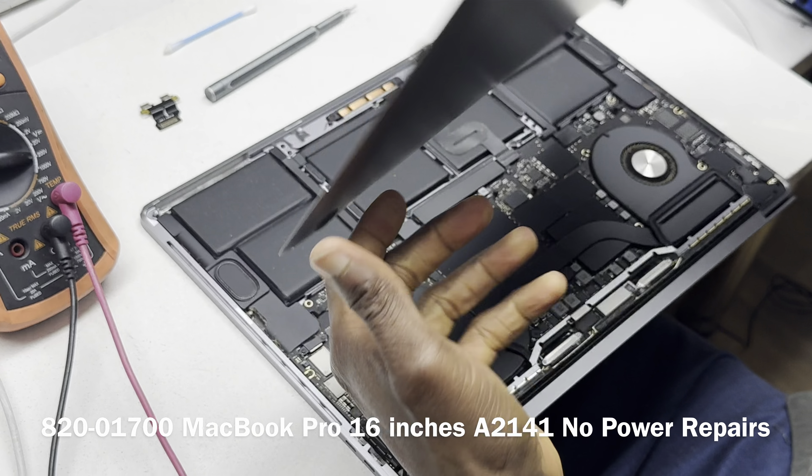It's good — we don't have a short on PPBUS, and the value we get is very high. On the right-hand side 2.5V line, that is also good — no short. Then on the left, using these capacitors, same thing: black probe to ground, red probe to the line. We also don't have a short. That's good.